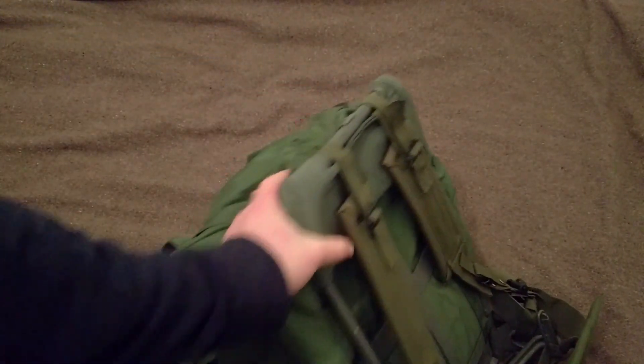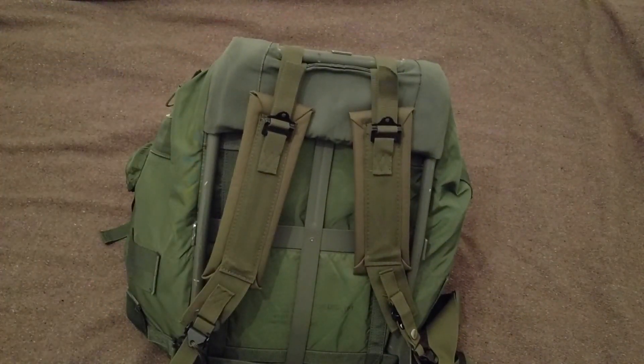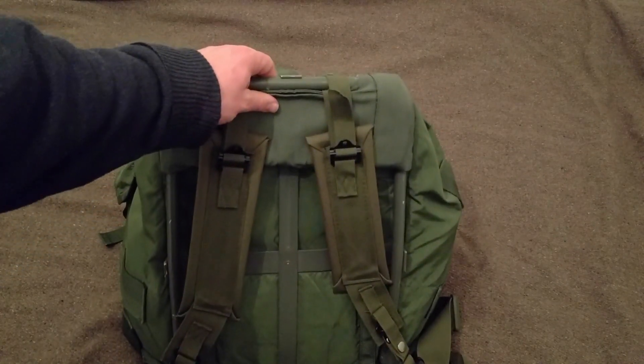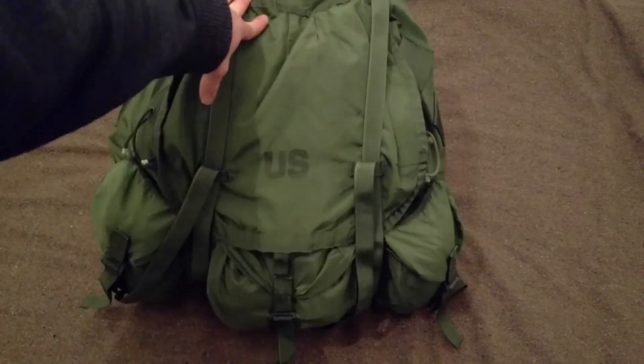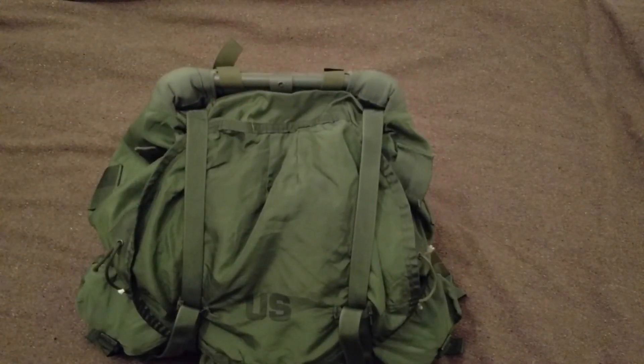The only thing I kind of don't like about it is I had the medium one a few years ago, and with that I had the option of carrying it with the frame or without the frame. The big one — I have no option, I only have to carry it with the frame. I'm sure there's modifications I can do to carry it without the frame, but this was a gift so I don't really want to modify it too much. There are thousands of videos on YouTube of the Alice Packs — they're one of the most popular bags out there. But that's the first one I wanted to show.